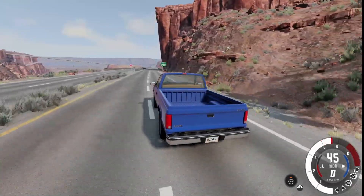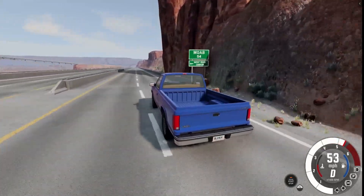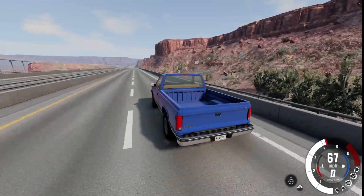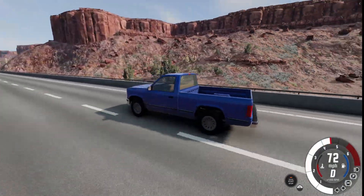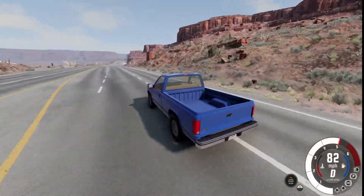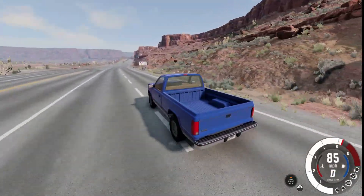The first vehicle I'm testing out — it's just going to be one video for each — is the base vehicle in the base game: the D-Series, which is the pickup truck. We're going to be doing a speed test.